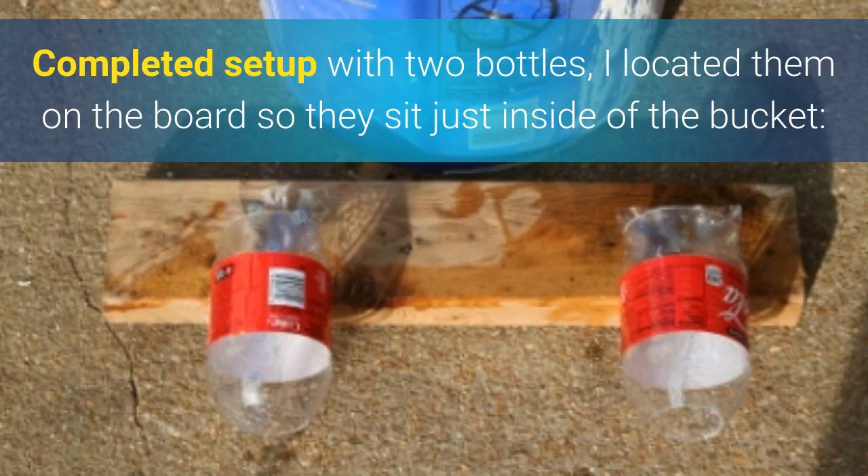This is the complete setup with two bottles. I located them just far enough out on the board so they'll sit just inside the bucket.